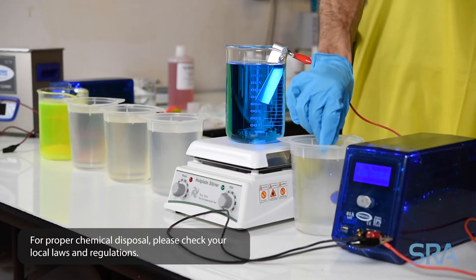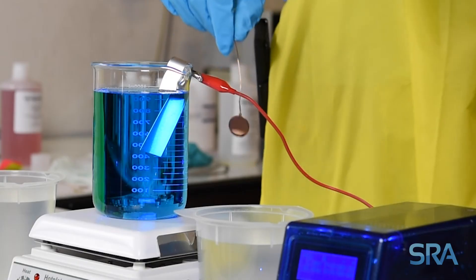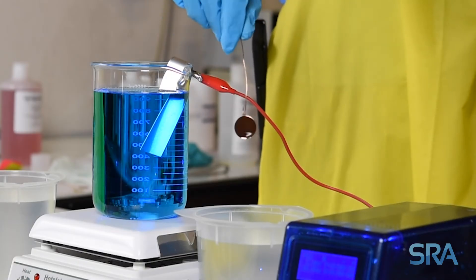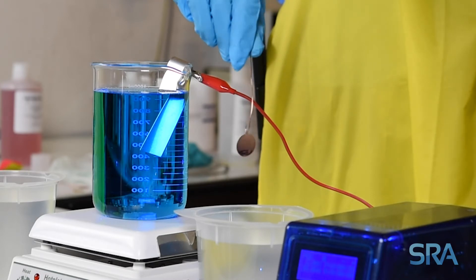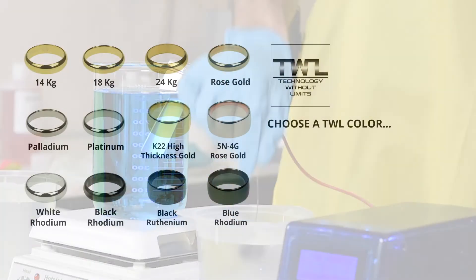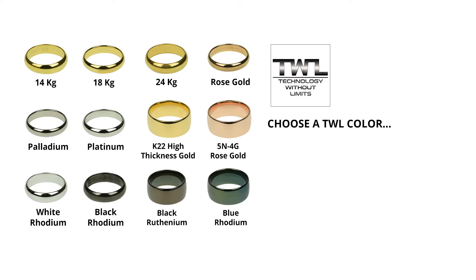When the desired color is achieved, finish with a distilled water rinse. There you have it — a perfect 4g rose gold plate. If you have any comments or questions, please leave them below or feel free to contact us, and be sure to check out our playlist of plating videos. Thanks for watching.